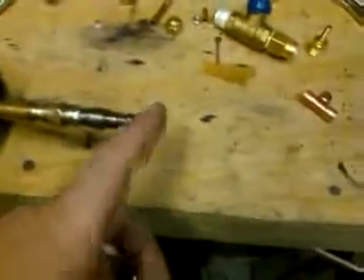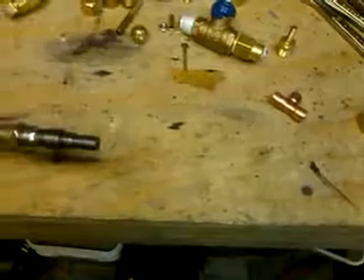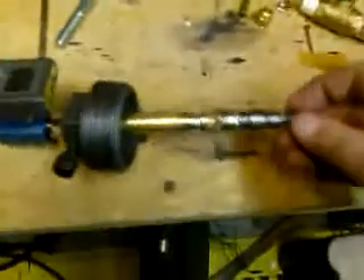As air passes through here, there's a stream of oil that drips in front. The airflow atomizes the oil and shoots it forward. Once atomized, it ignites and burns. It's supposed to burn pretty hot — up to forge temperature, around 2,500 degrees.